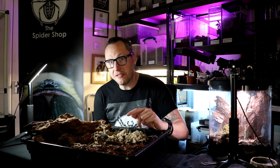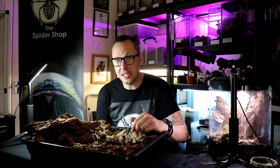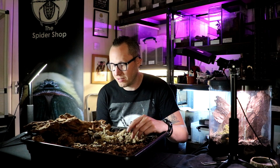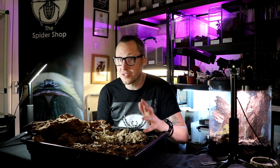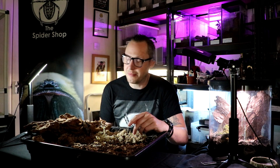They're really great for beginner keepers. The reason being is that they're really quite docile. They grow quite large and chunky and they have a long lifespan — males 5 to 10 years, females like this one anything up to about 30 years.